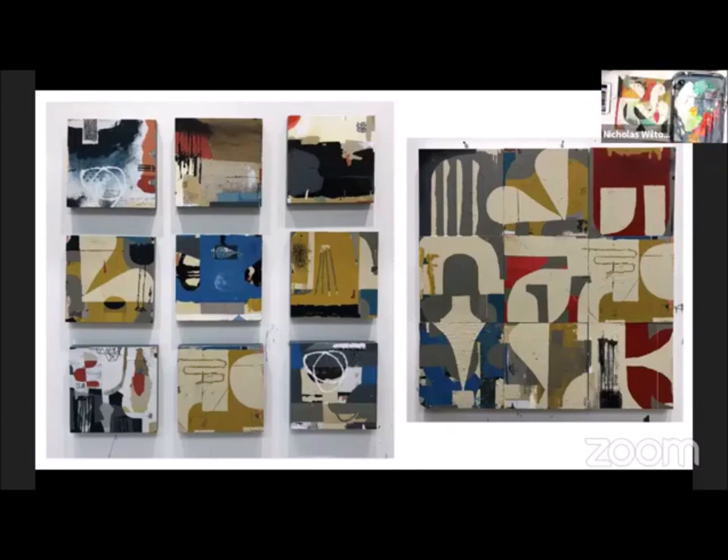I'll show you. I've got it set up here — I started one this morning. What I do is, I had this idea of trying to create a whole painting. So that's nine 12 by 12s, trying to make the painting work as a whole.